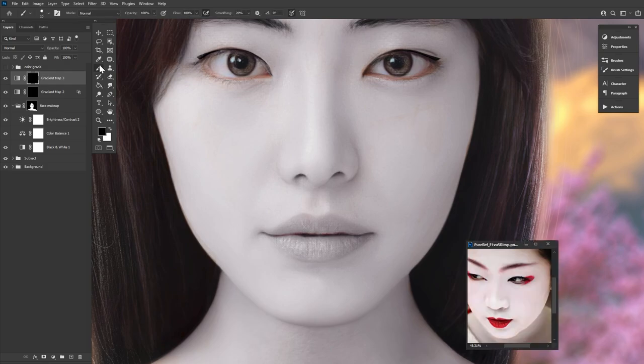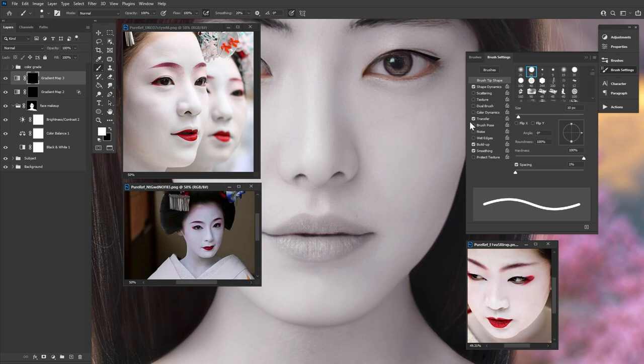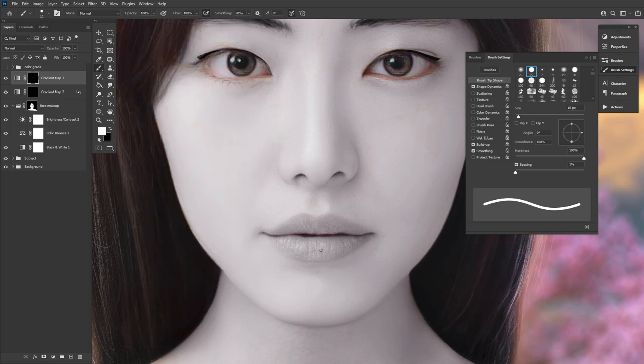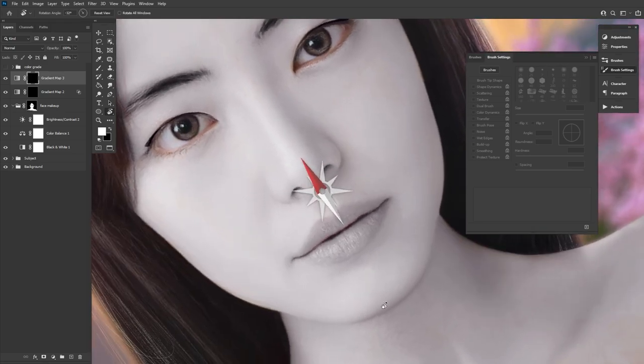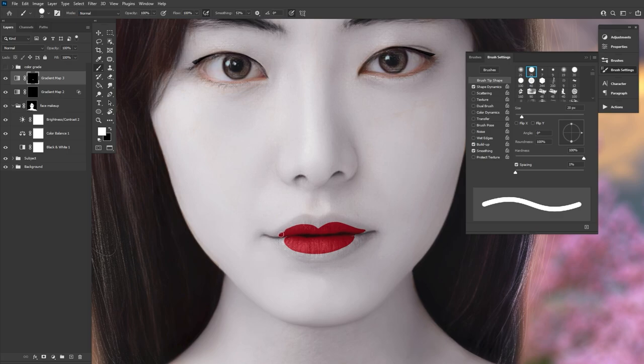For the makeup shape, I just used references from real modern-day geishas. I certainly tried to be accurate, but just like in real life, me and makeup symmetry do not get along. Luckily, the smudge tool is excellent for fixing symmetry problems and creating softer blends.